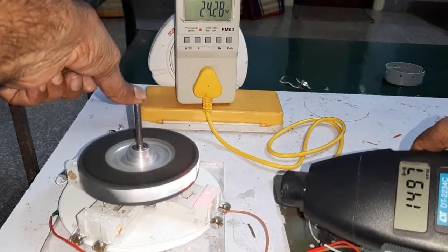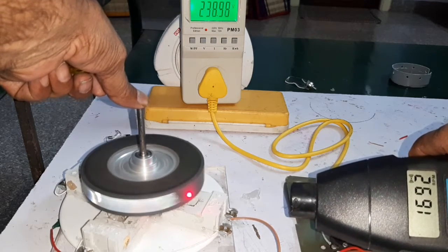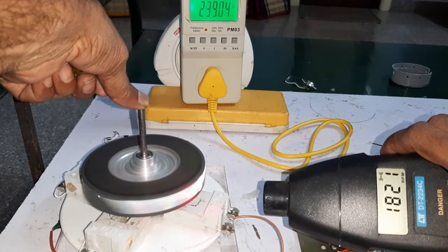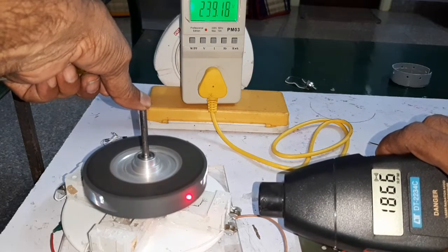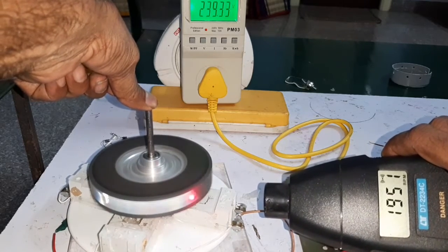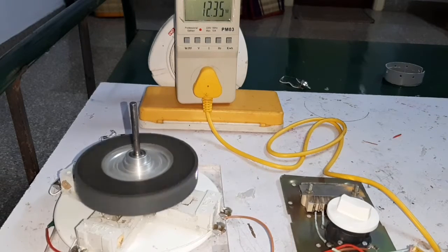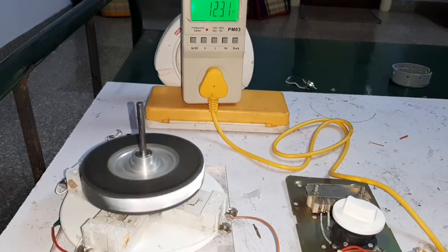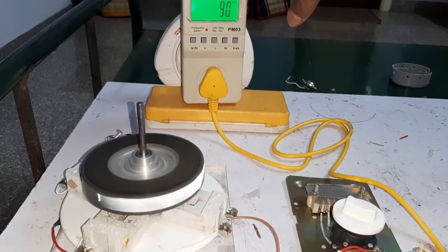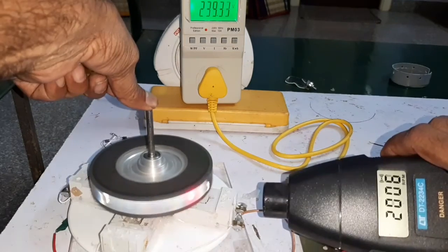The speed starts at 1,500 RPM and increases to 1,700, then 1,800, 1,900, and reaches 2,000 RPM. The power consumption is 12 watts. The current consumption is 0.090 milliamps and the voltage is 239 volts.